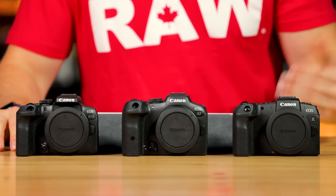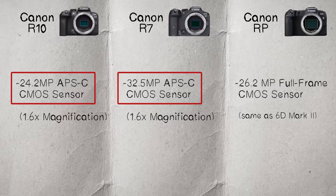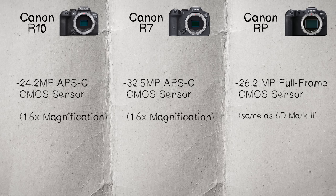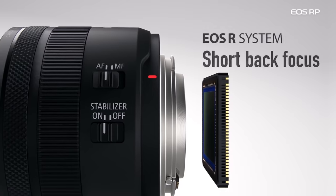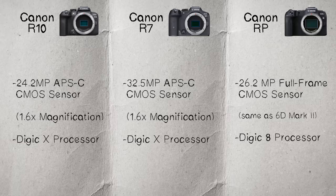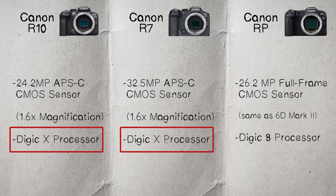In terms of best image quality, I love full frame, but the newer sensors offer a lot of different things, so I'm going to skip giving a check mark on this one. Moving on to image processors: the RP has a Digic 8, which is a couple of years old. The R7 and the R10 both have a Digic 10 processor — the newest processor, also found in the more expensive R5, R6, and R3.